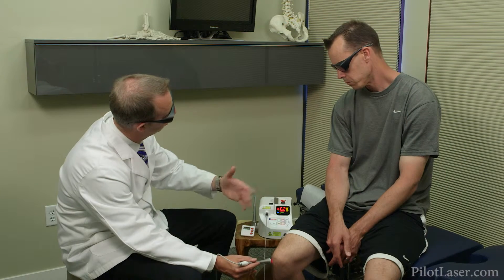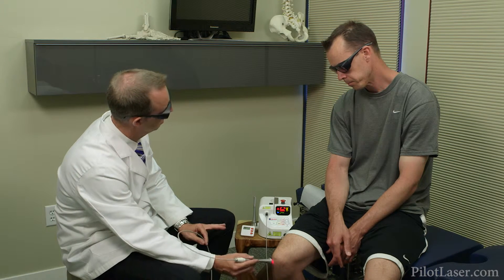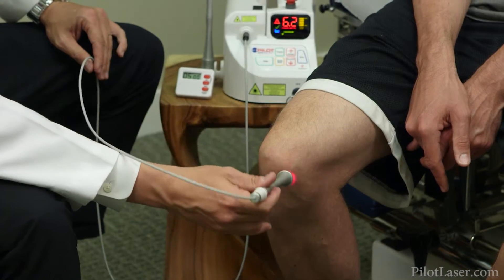You'll want to communicate with your patient to find out if the laser is uncomfortable or if he or she is feeling a soothing warm feeling. If it is uncomfortable, you want to either move faster or lower the wattage. Often the patient will notice that the treatment area feels warm while the laser is in use, and many patients will notice a difference in pain reduction as soon as they get up from the procedure.